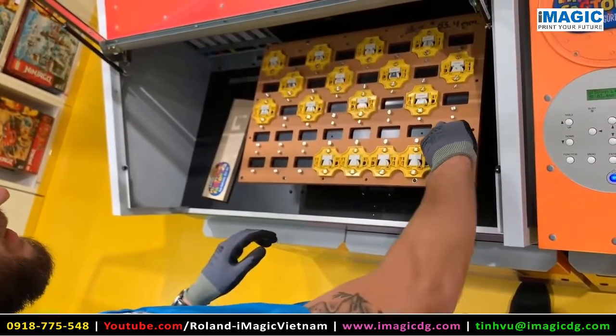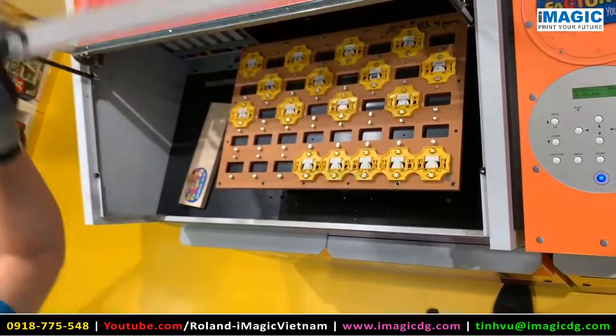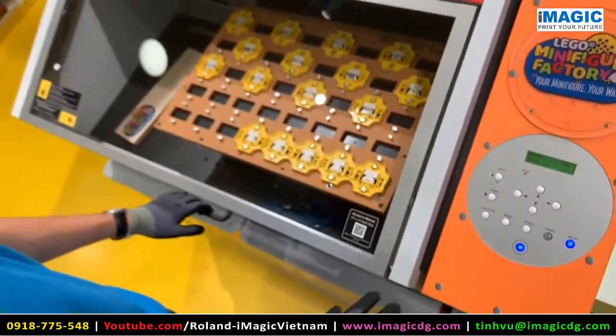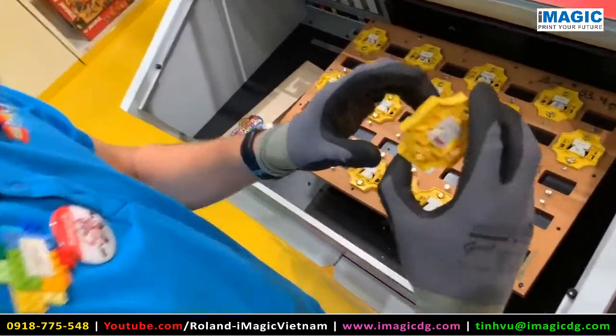When the front has been printed we will do the back side as well. After 6 minutes we have printed both the front and the back.